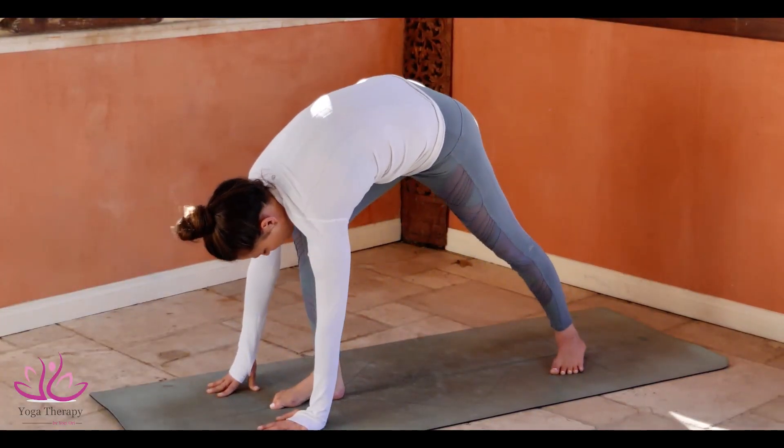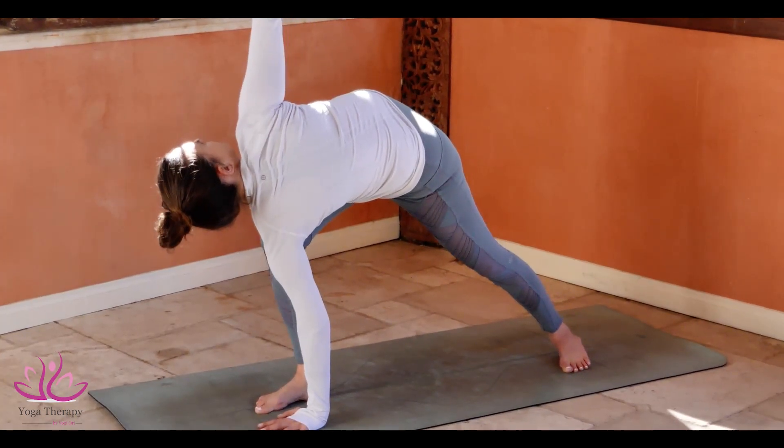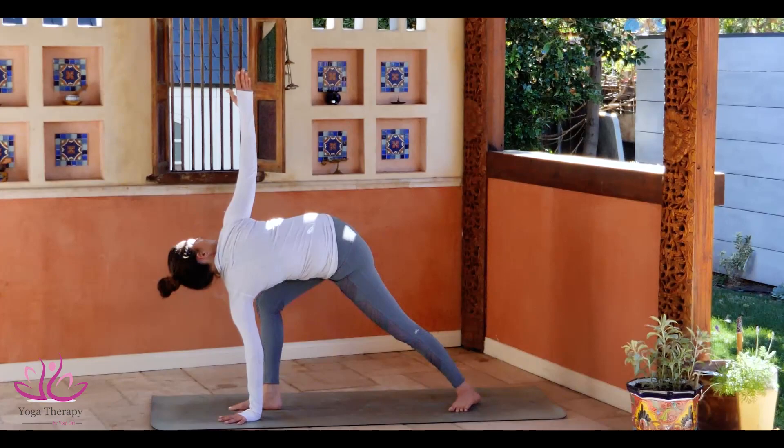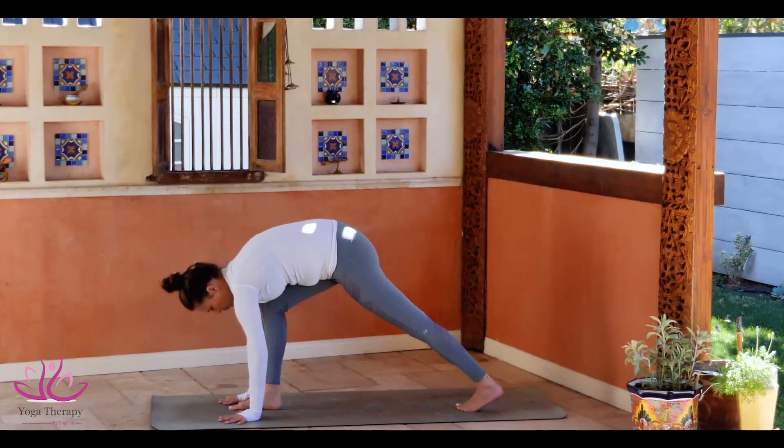Swing the leg in between the arms. Left palm comes up in the air. Lift the palm. Stay here. Look down towards the crown. Go back to plank.